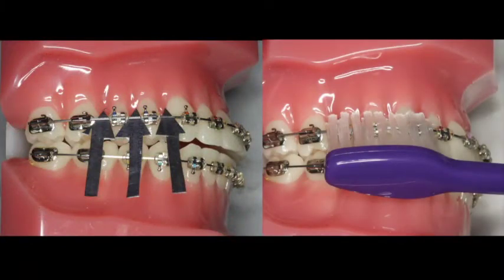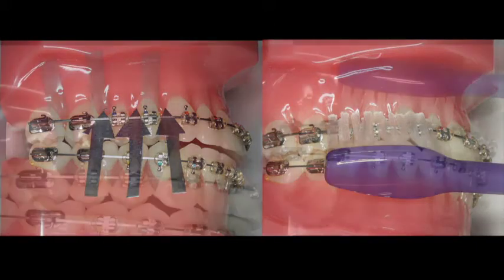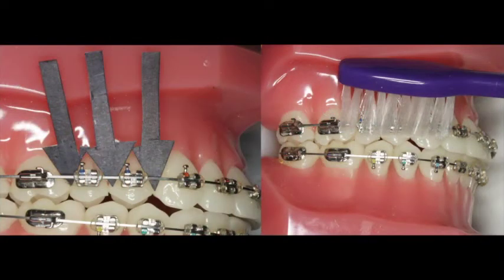It's important to realize that with braces you must get the bristles of the toothbrush below the wires. First, the bristles should be directed behind the wires from the biting surfaces of the teeth towards the gums. Next, direct the bristles behind the wires pointing from the gums towards the braces. The same procedure is used on the lower arch.